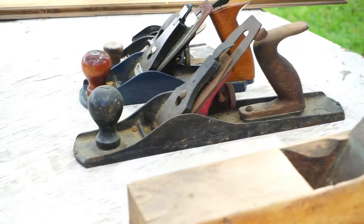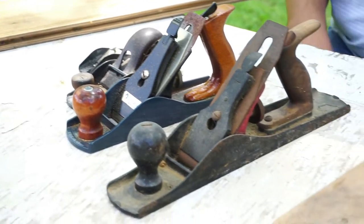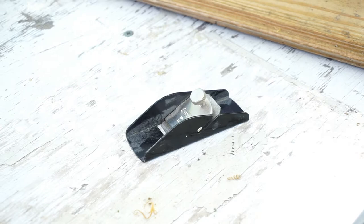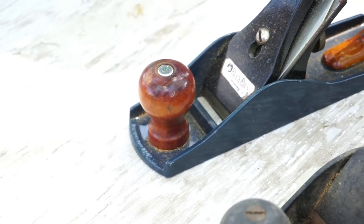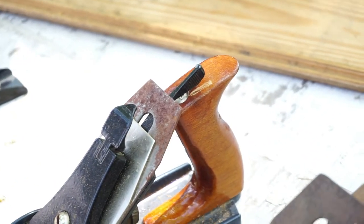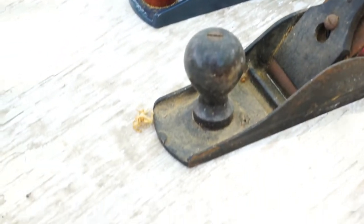I don't actively collect planes but I've acquired a few over the years. They're nice hand tools and I know some of you love hand tools. I tend to be more of a power tool guy since I'm not very skilled at hand tools. Please comment and tell me what you know about these planes — if the size or style means something. I'm interested in learning. Thanks, subscribe, and comment.